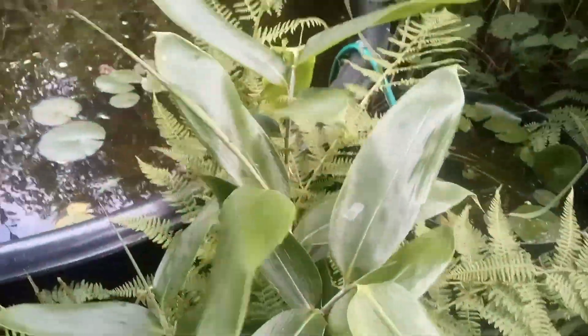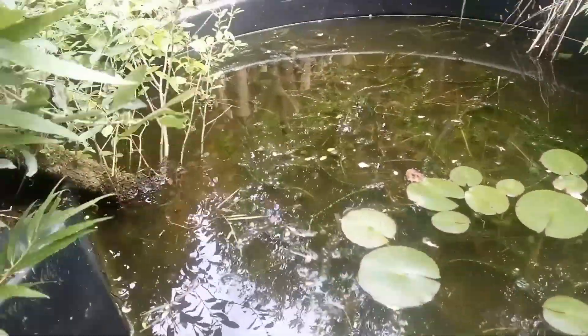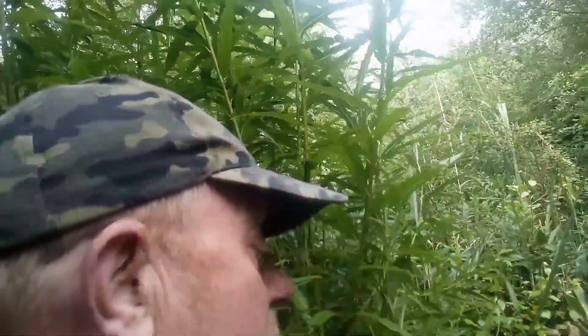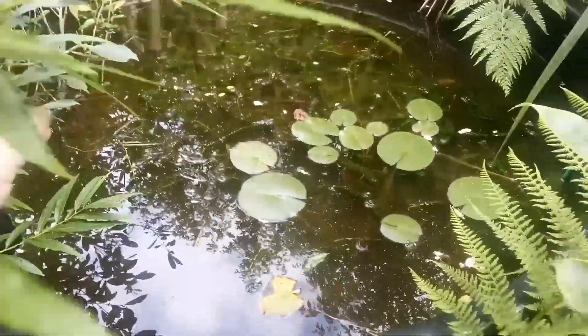Here's the pond — there's an old cattle drinking trough — and there are goldfish in there; I just spotted one or two. I need to cut back the willows again because it's getting too shady in here. The fish probably don't want too much shade.